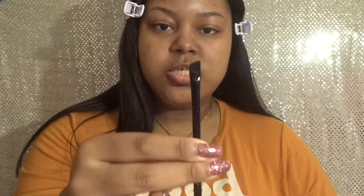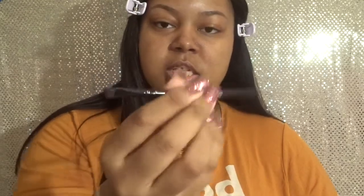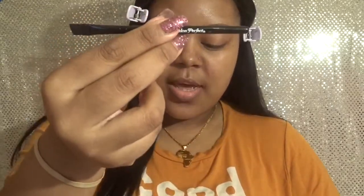Next we're going to use an angle brush. This is just a Salon Perfect angle brush I got in an eyebrow powder duo thing some years ago. I'm sure they still sell this at Walmart because that's where I got it from, but any angle brush is fine. I'm sure ELF has one, or Wet n Wild — they sell those at Dollar Tree also.